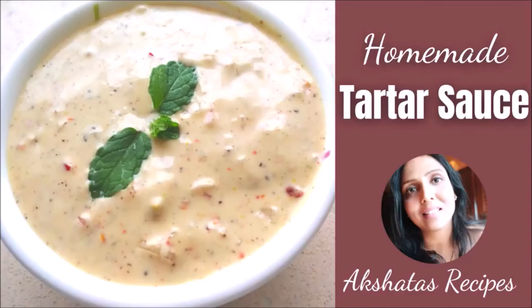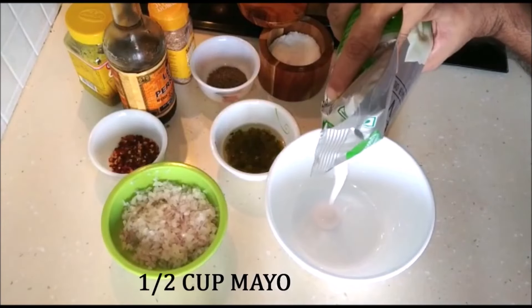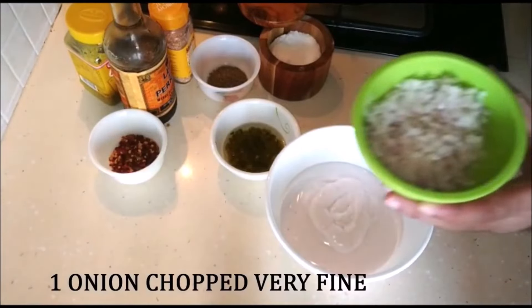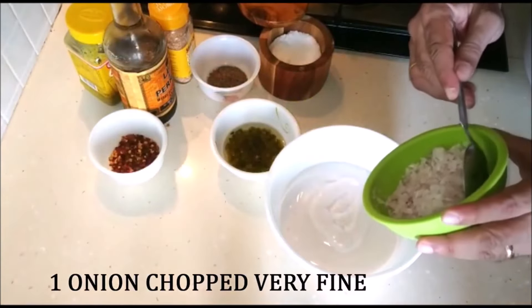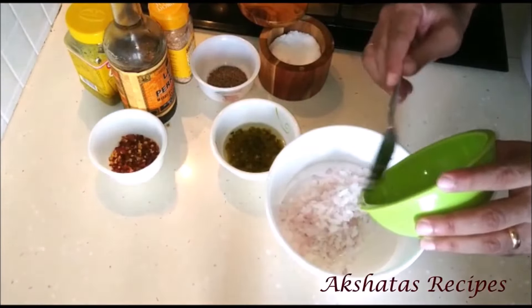Today's homemade tartar sauce recipe is super simple. In a bowl, I've taken about half a cup of mayo — you can go with any mayo, wedge or classic. Next I'm going to add one chopped onion which I've chopped really really fine.